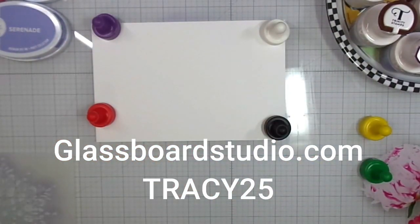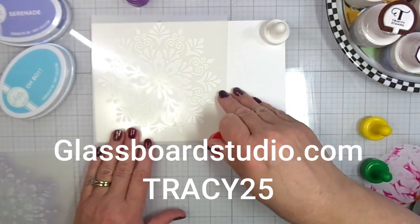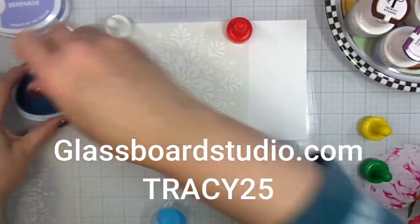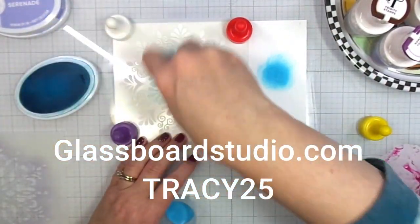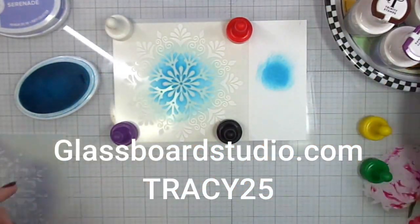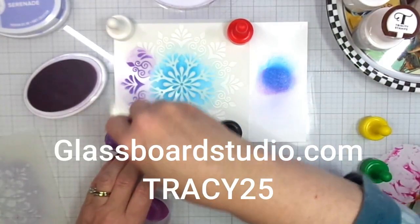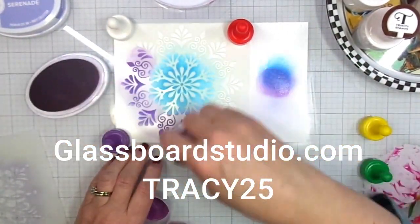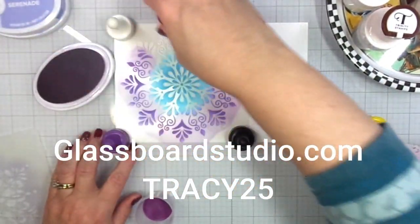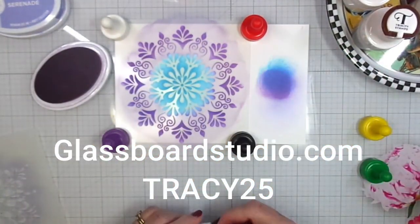Now we're switching to a different stencil — this is another Gina K stencil called Snowflake Mandala. I started off with Oh Boy and then went in with 16 Candles. I love purple and blue for my holiday cards. These are six-by-six stencils, however when I create my cards I do trim them down to an A2 size.